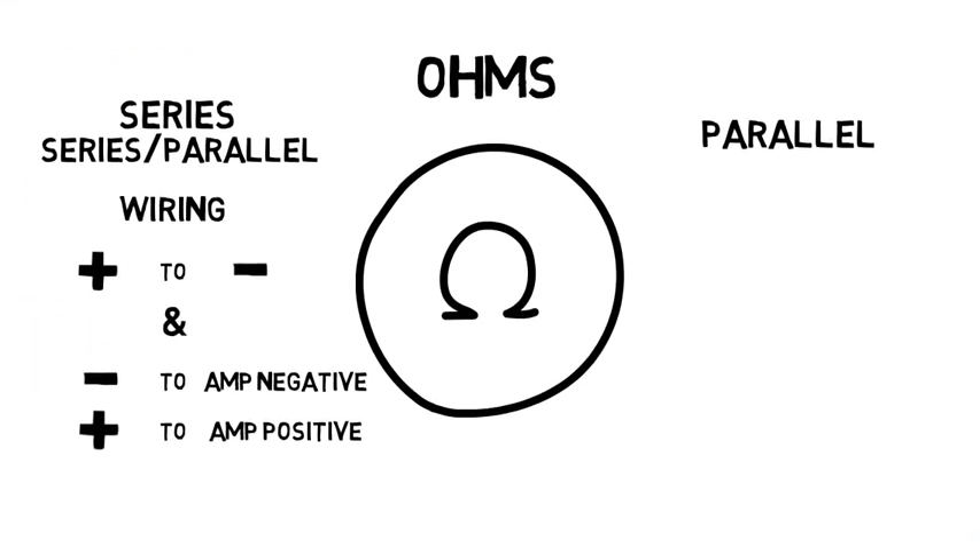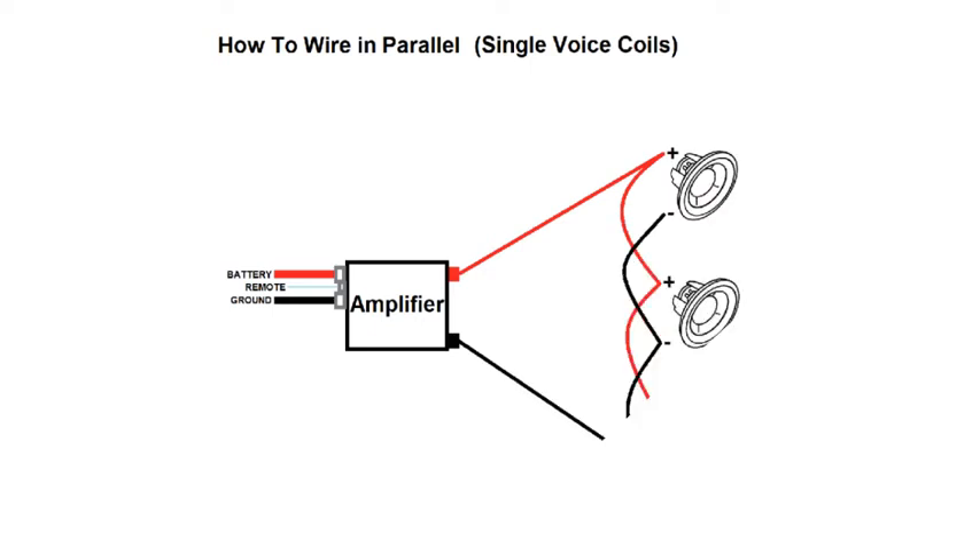To wire up parallel is much easier, and more often done with single voice coil subs. All you need to do is wire positive to positive and negative to negative. Here is an illustration for parallel wiring. As you can see, we have three single voice coil subs wired up in parallel — positives are wired together, negatives are wired together, and then finally wired straight to the amplifier.